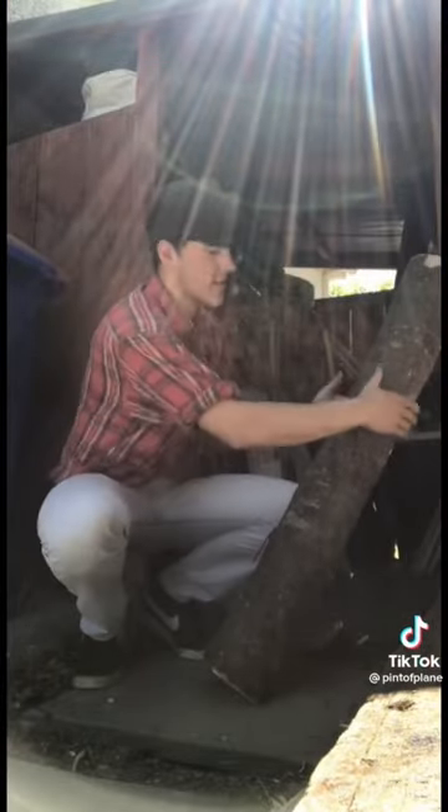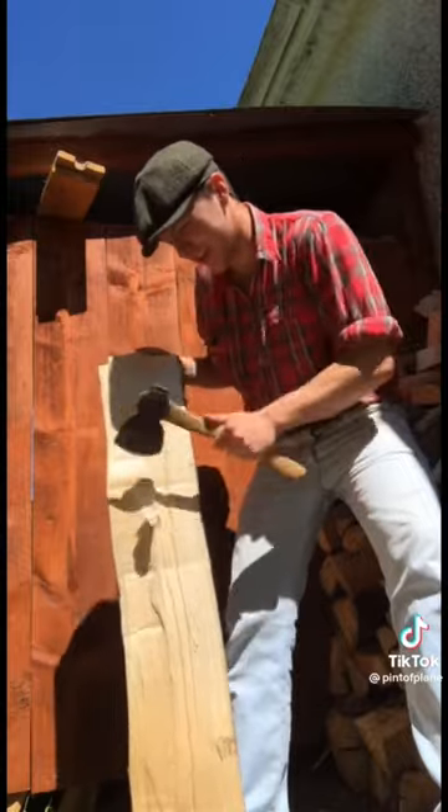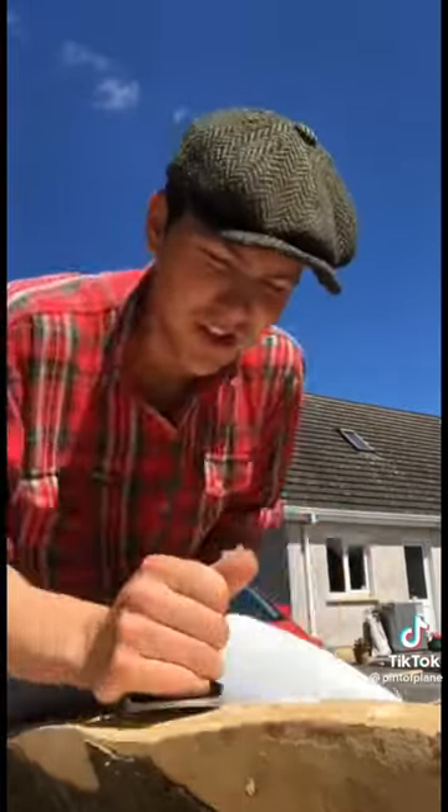So we have the legs roughed out — now it's time to work on the main body. We come along with the hatchet and just hog off all the high spots, then come along with our Stanley number five to get a proper finished flat surface.